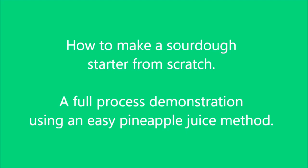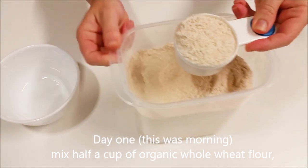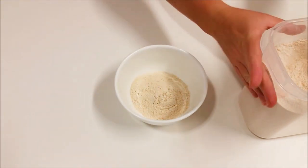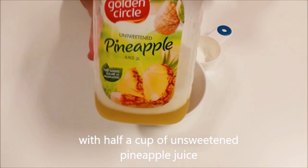Hi everybody, welcome to my how-to-make-a-sourdough-starter-from-scratch video — this one's been a long time coming, so I hope you enjoy it. What you need to make a sourdough starter is, in the beginning, half a cup of organic whole wheat flour. Organic and whole grain is really important because it has a lot of goodies in the flour that refined flour doesn't have.